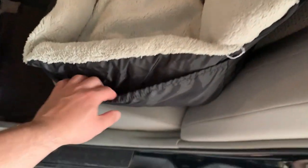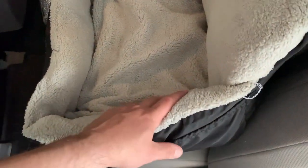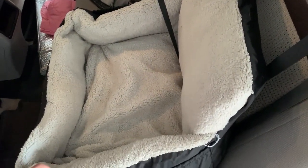Another nice thing is they have these two little pockets on either side. We don't even put anything in them, but it's nice if you need to. We used to put some baby toys in there — it's just nice to have that extra storage space in addition to the bed itself.